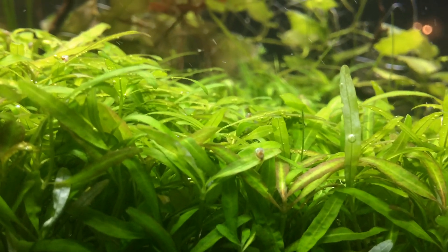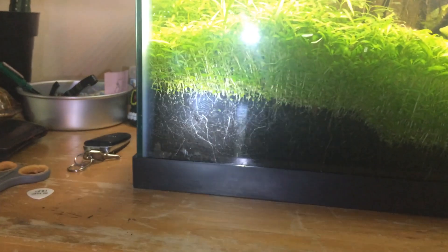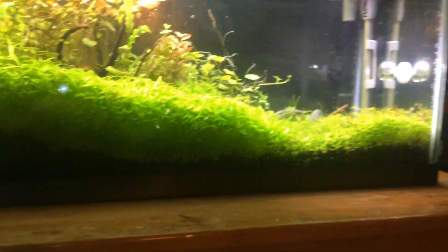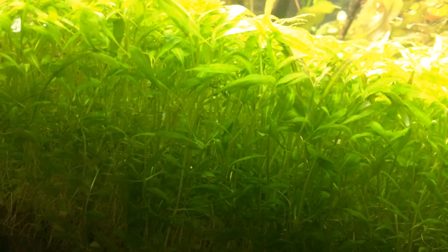Look at that — even a snail! I want to do a video showing the carpet and how it's come along. As you can see, it is crazy — it's really growing, the roots are all rooted in. I took a bunch of plants out here so it looks a little lopsided and funny, but it still works. Things will grow back in and it'll be cool. The carpet is going crazy — it's hydrophila.